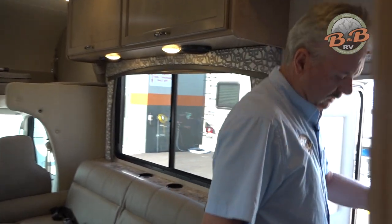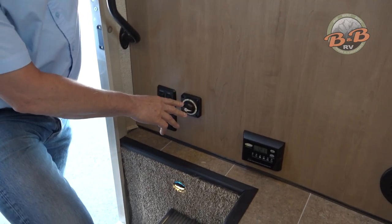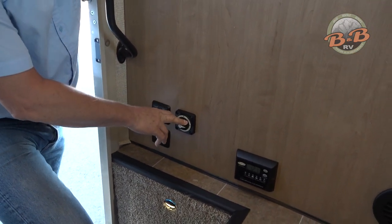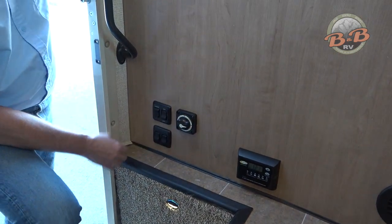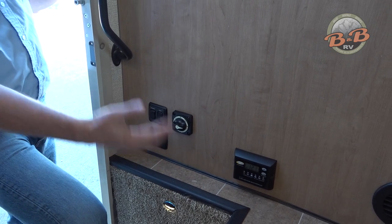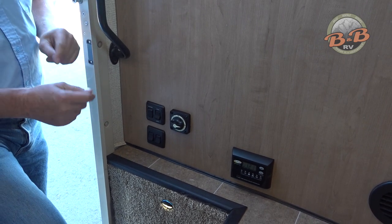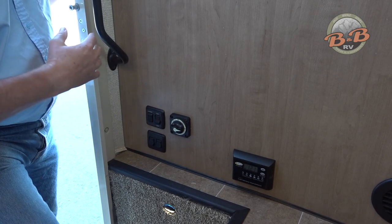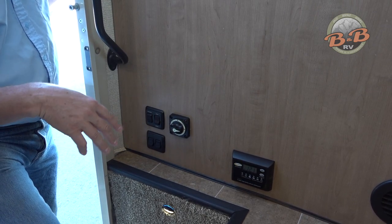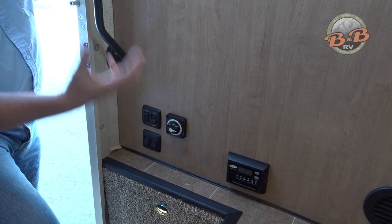By the entry door we've got a couple of switches to know about. The big round switch is for storing the unit — it's just a battery disconnect that you want to leave on all the time, so make sure that's in the on position. You have an awning switch — this will extend and retract your awning; it's all electric. You do not want to leave that awning out unless you are at the RV. Don't leave it out to go for a hike or lunch — anything. If you're going to leave the RV, pull that awning in because a gust of wind will tear those off. There's a lot of torque under them.